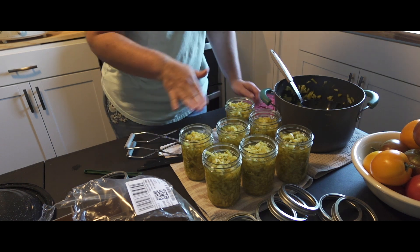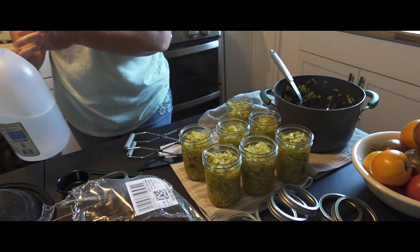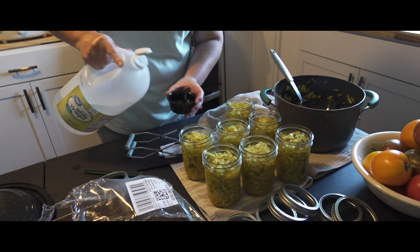We are going to clean the top of our jars off. You don't need much — just a little splash will do.